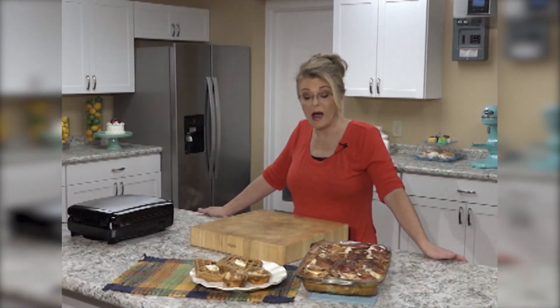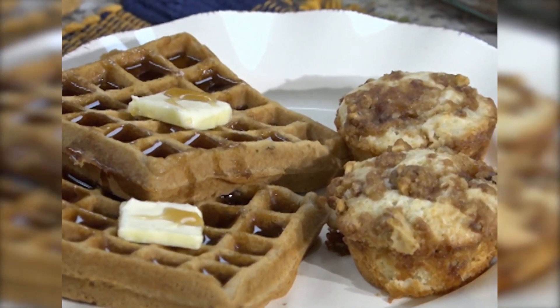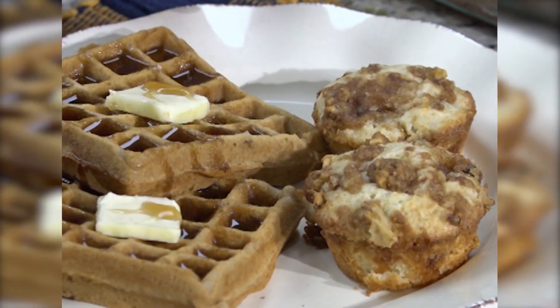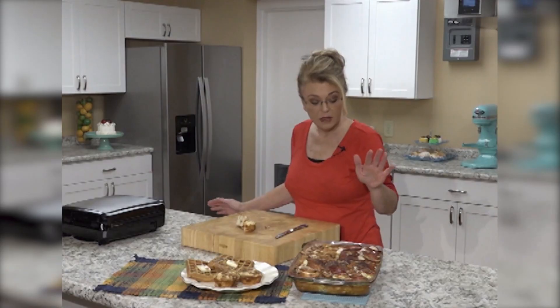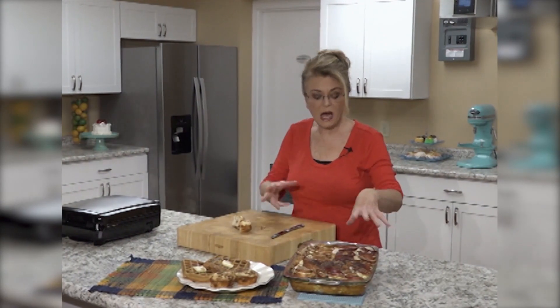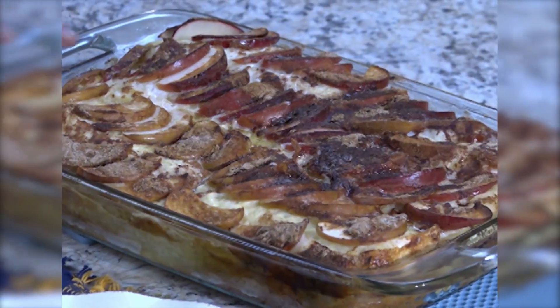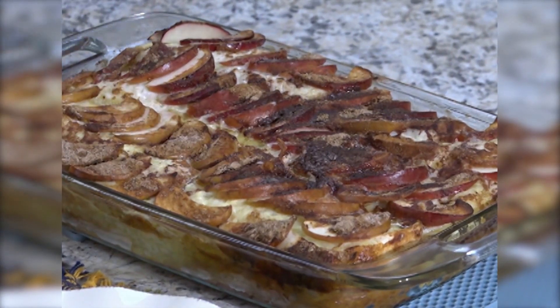Alrighty, now our food is done. These are our waffles — I would just serve them with some butter and some syrup. These are our delicious little coffee cake muffins, and this is our apple French toast bake. It puffs up, the apples cook, they've got that cinnamony coating on top, and they are delicious.